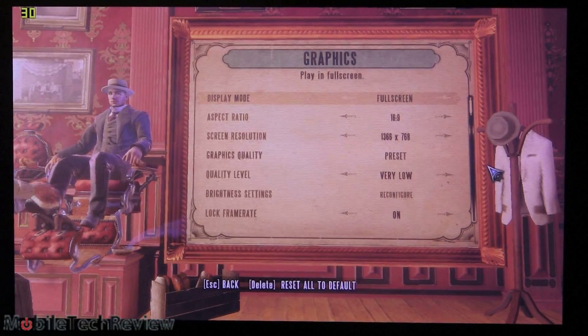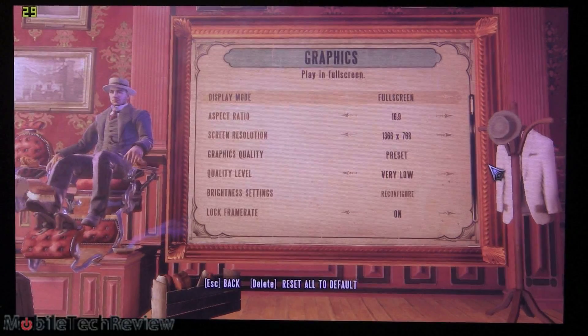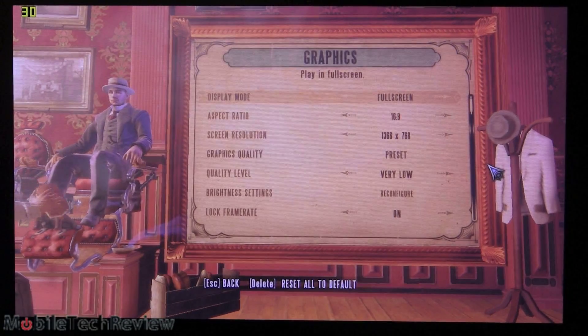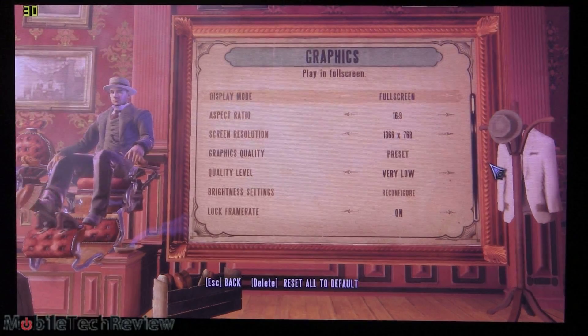This has Intel HD 4000 integrated graphics and a 1.7GHz Intel Core i5 3317U Ultrabook CPU, 4GB of RAM. Here we are in-game, and you can see our settings. We're running full screen at 1366x768, and our graphics quality is at very low, which is the lowest setting available. Let's see how it does.